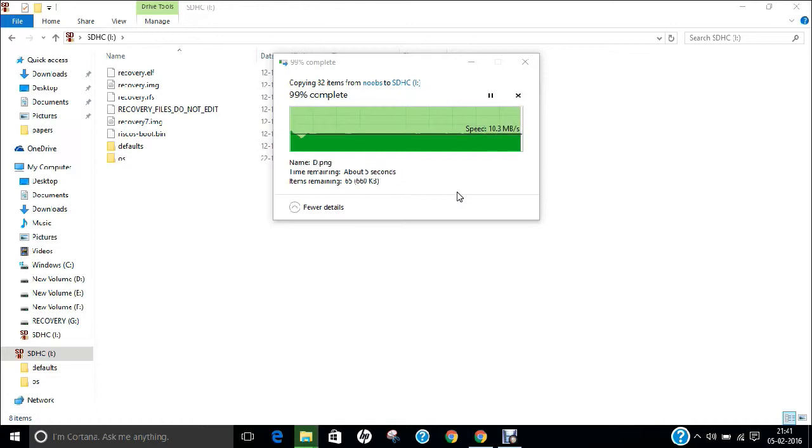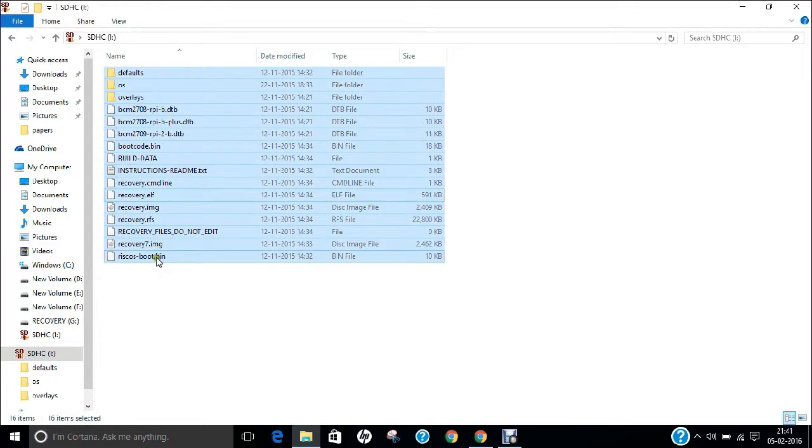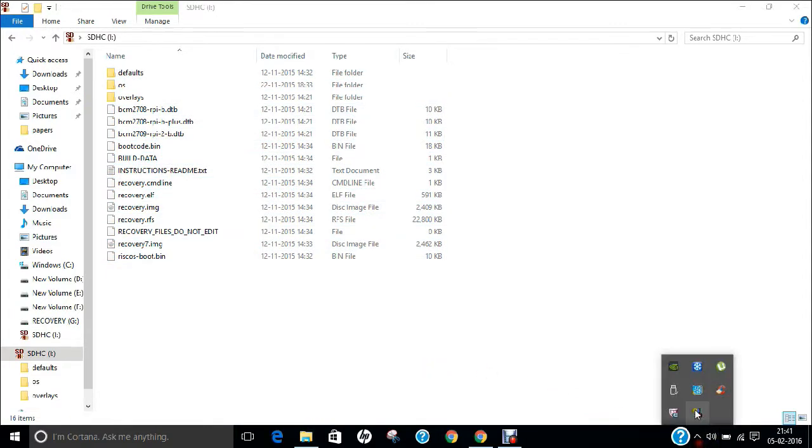We will not be making use of Win32 Disk Manager in this NOOBS installation. All files have been copied. Right-clicking Properties shows it is about 1.02 GB. Now eject the SD card and insert it into the Raspberry Pi. Let us configure Raspbian with NOOBS and see the live demonstration.